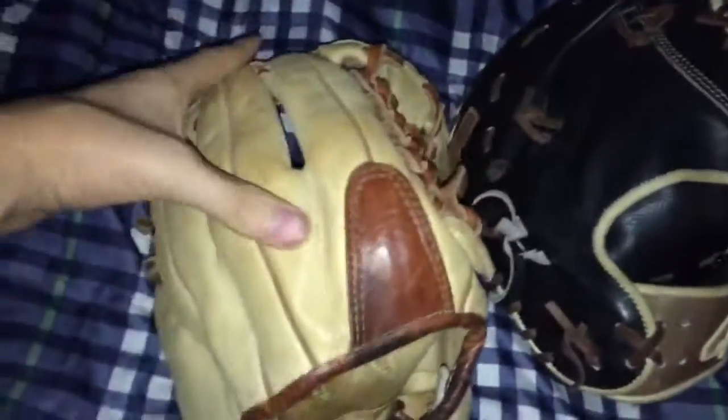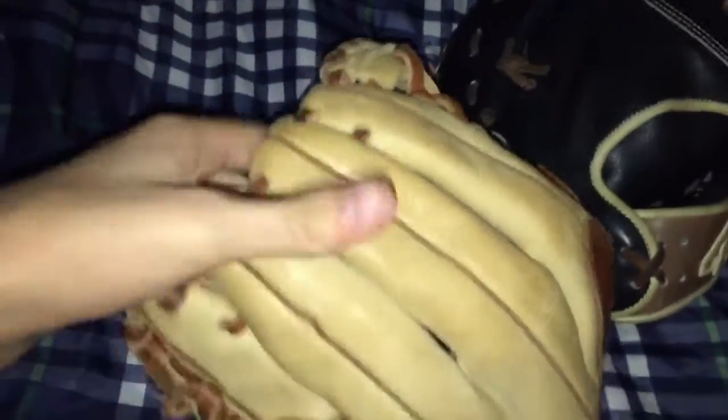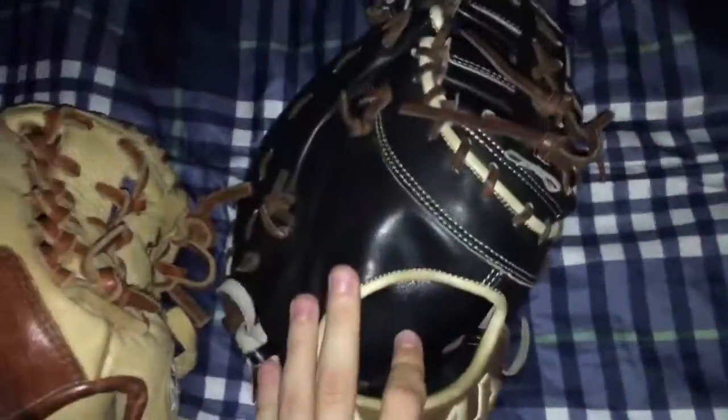Overall, the leather on the old model is very plasticky and very weak. But on the newer steer hide model, it feels exactly like a Heart of the Hide or a Pro Preferred.